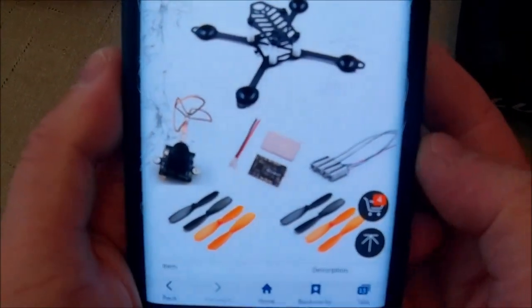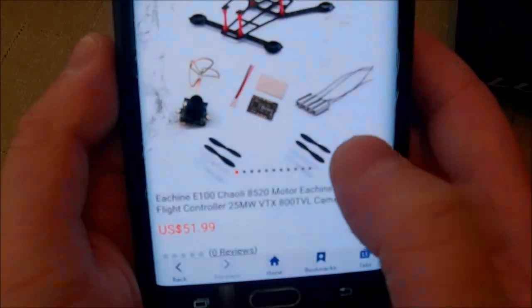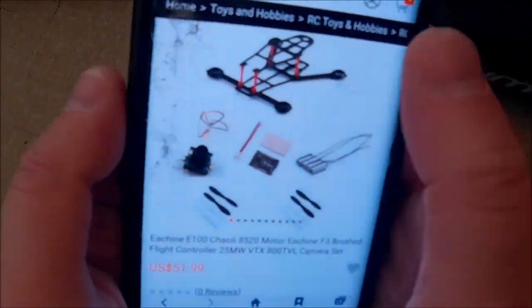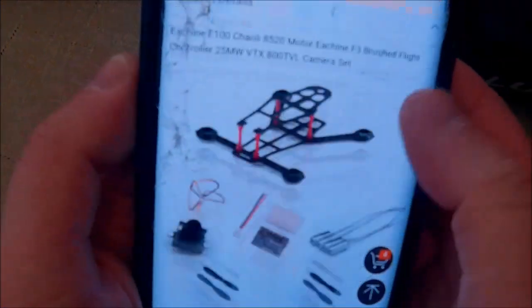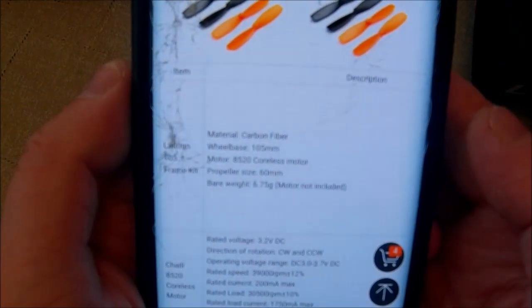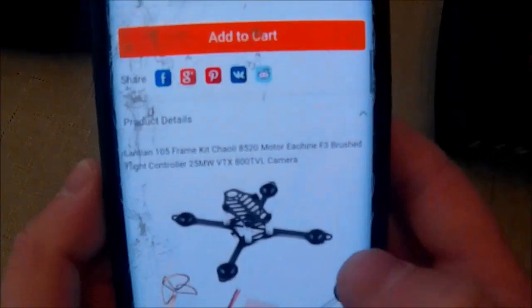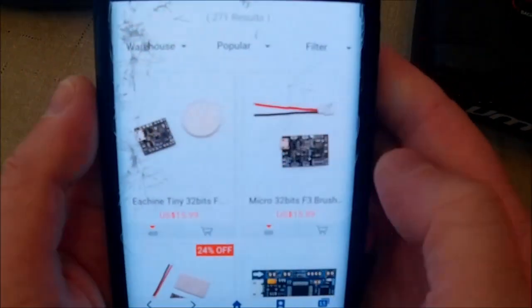There's also another kit where everything's the same except the props — those are now hub-and-prop style, while the other ones look like Ladybird props — and it's a different frame. That frame is made for an all-in-one camera, which is cool. Both frames look like they break pretty easily. One might be one millimeter thick, the other possibly one and a half. It doesn't say how thick it is, but at seven grams, if it's one millimeter then it's going to break way too easy.